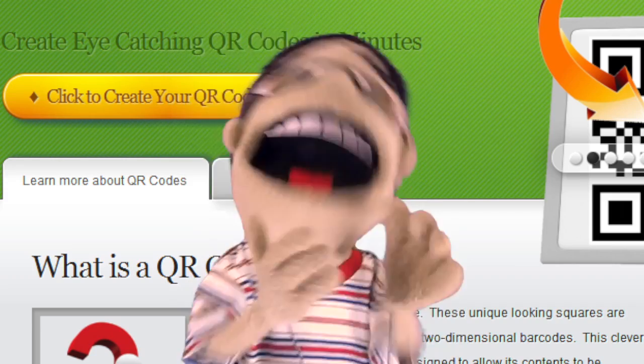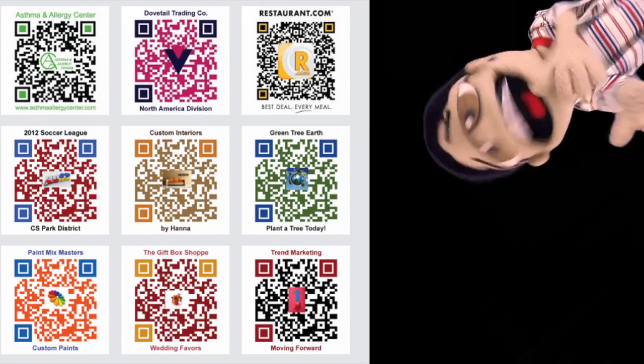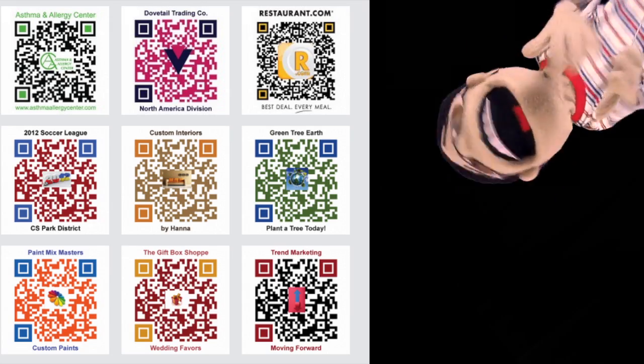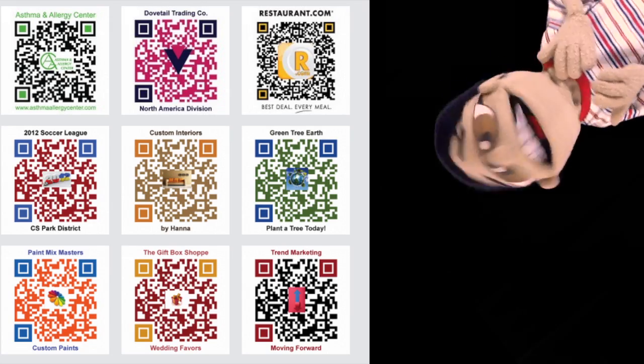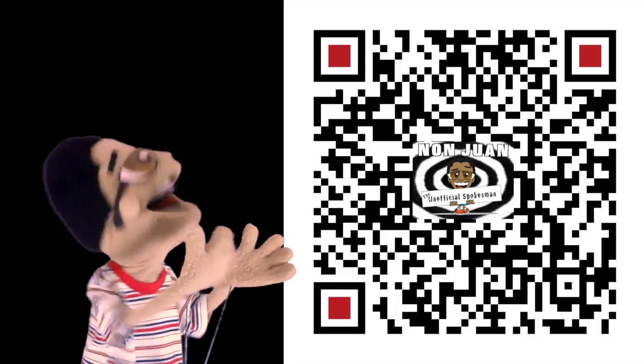I bet you think they all look the same. Boring black and white. Well, no more. Quick response QR codes now let you make full color QR codes. You can even put a logo or a picture of you inside it. Here's one I made that links to my Facebook page.